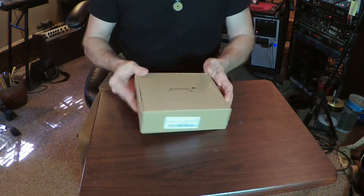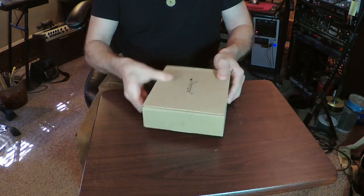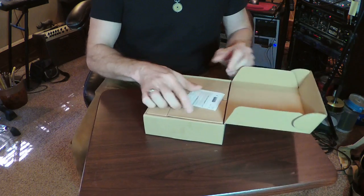Take one. Okay, we're gonna open up the Donner power supply. Here's the unwrapping of it.